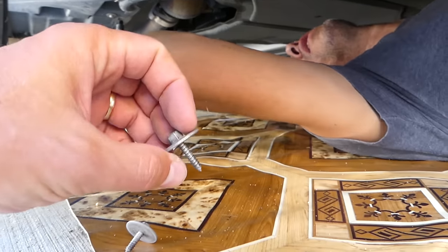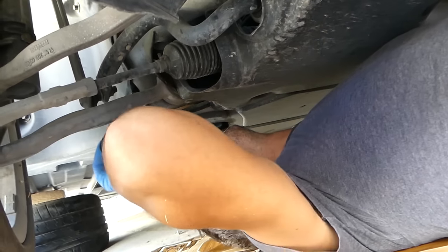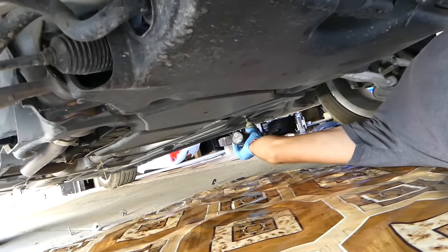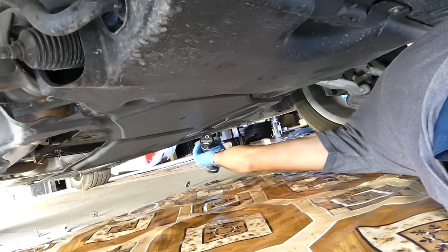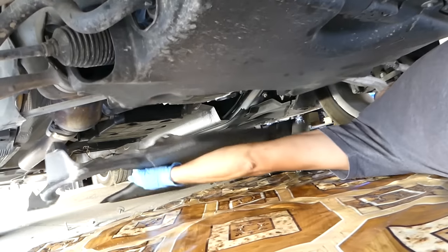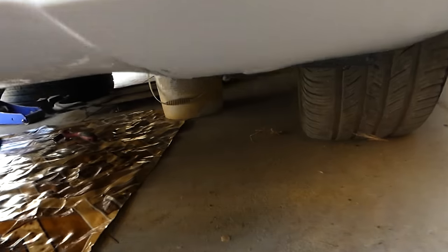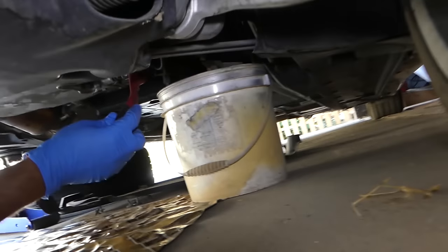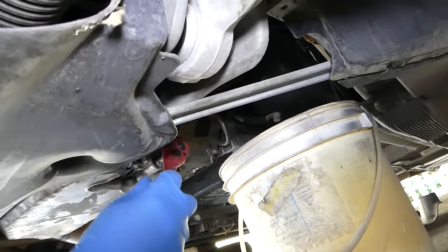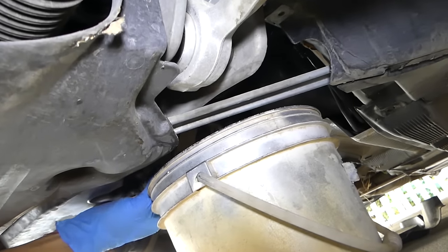You can see what the screws look like. We can pull that plastic out of the way now. We'll need a 13mm socket for the drain plug. Let me show you where the drain plug is located — right there. We got it loose; it's next to the oil level sensor as well.